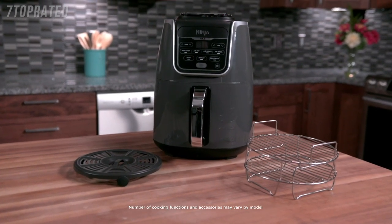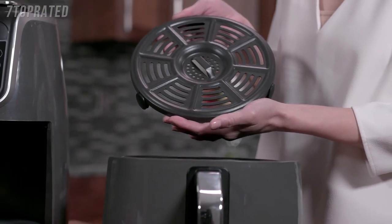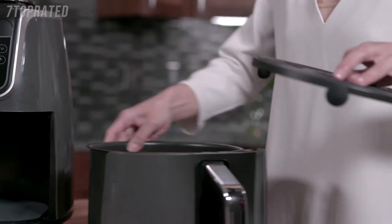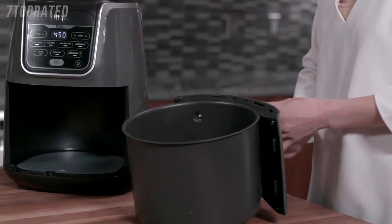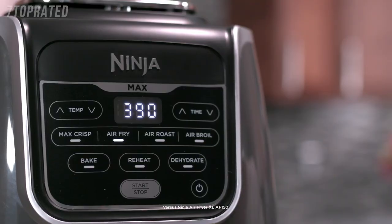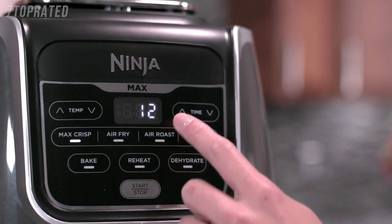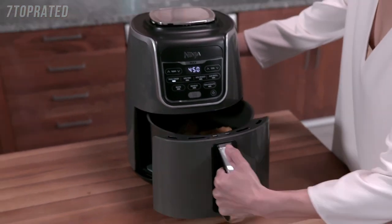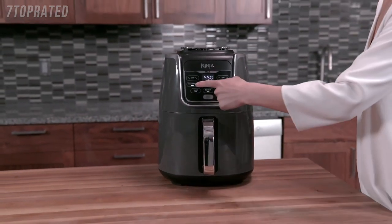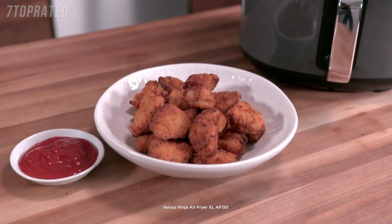Your Ninja Air Fryer Max XL is equipped with seven unique and customizable cooking functions. It also comes with a ceramic coated crisper plate to optimize airflow for evenly crisped and flavorful meals. Be sure to push the crisper plate all the way down so it sits evenly in the basket. The Max Crisp function provides hotter and faster cooking for extra crispiness at 450 degrees. To activate, press the Max Crisp button and use the time up and down arrows to adjust the cook time, then press start/stop to begin. Max Crisp is ideal for pre-packed frozen foods such as french fries, chicken nuggets, mozzarella sticks, and more.